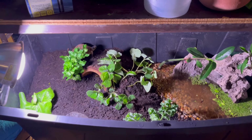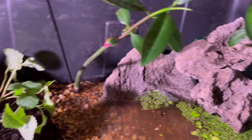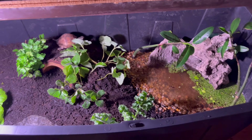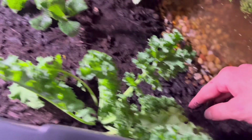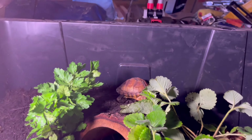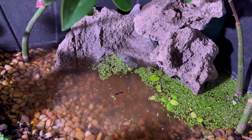He literally just went from there all the way up and climbed to the top — he's just exploring. He likes his new home. I call this successful. He has a place to soak, different elevations to climb, and he's already starting to dig a little bit. I added some warmer water which made it murkier, but you can see it's already clearing up. The waterfall looks pretty cool — I got this volcanic rock for free from a lady on Facebook.